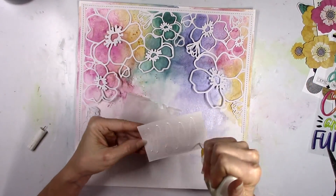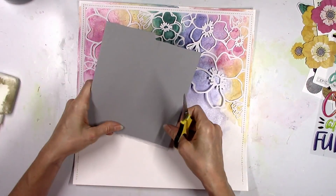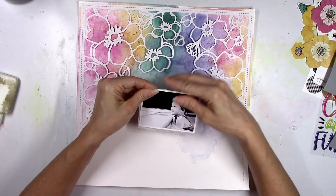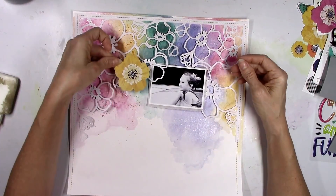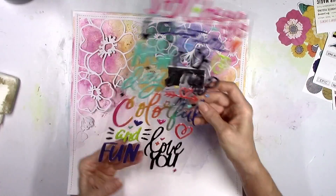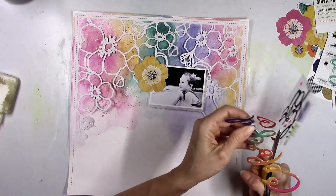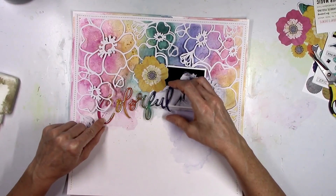I'm gonna use this black and white picture of my daughter. I felt like I wanted to go with black and white since I had all this gorgeous color in the background, and I went through a lot of pictures and couldn't find a color photo that I felt went with this. So I just went with a black and white one. If you've followed me you know I love to scrap pool photos — I have so many I don't think I'll ever run out — so every now and then I'll scrap a pool photo in black and white like this one.